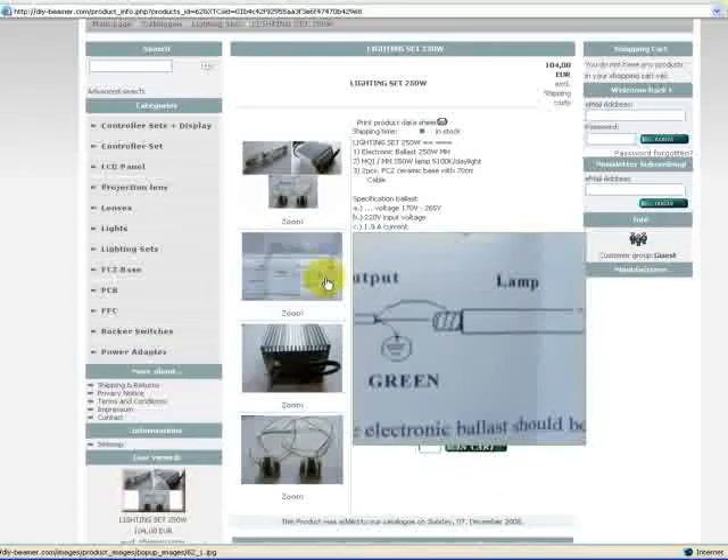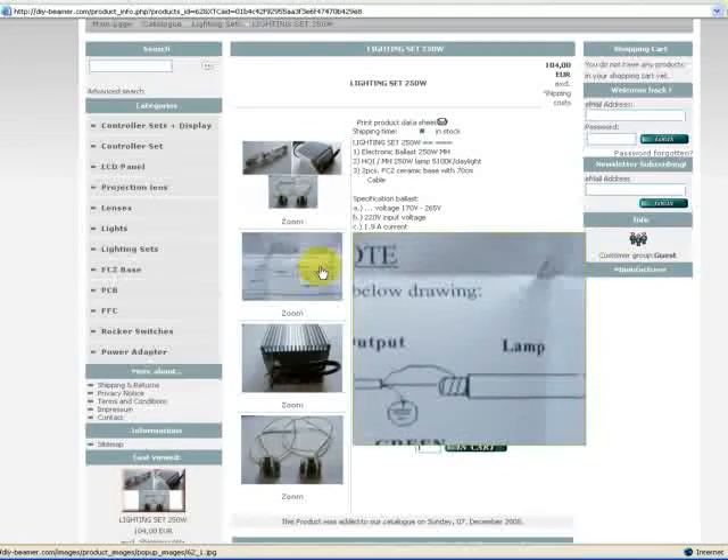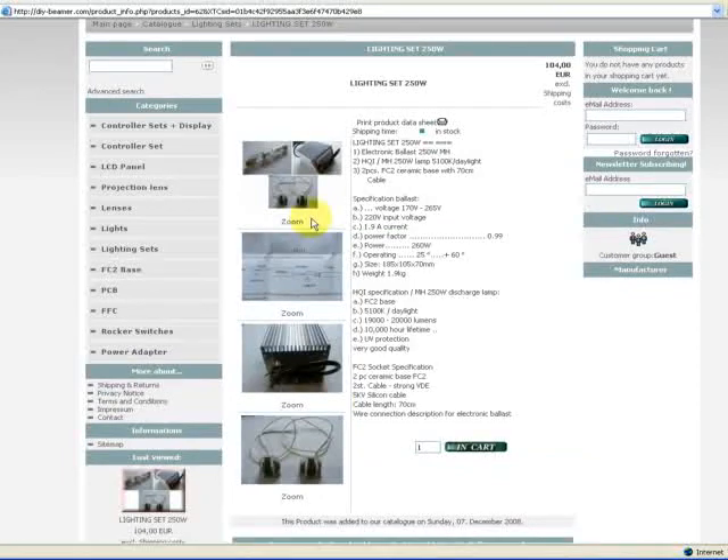Okay, thank you very much for the second session, for products — special products — in our do-it-yourself beamer projector shop. Bye, see you again.